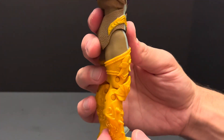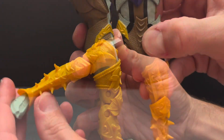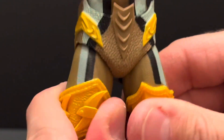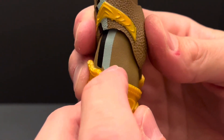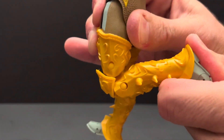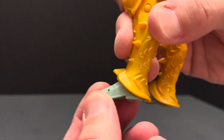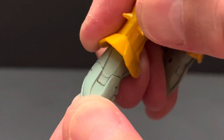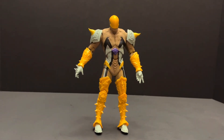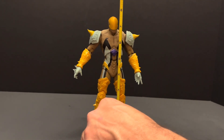Reaper's legs can kick up and down and in and out. His hips can swivel. No thigh cut. Double jointed knees. His foot can go up and down and rotate. He has a toe hinge. Reaper stands at a little bit over seven and a half inches.